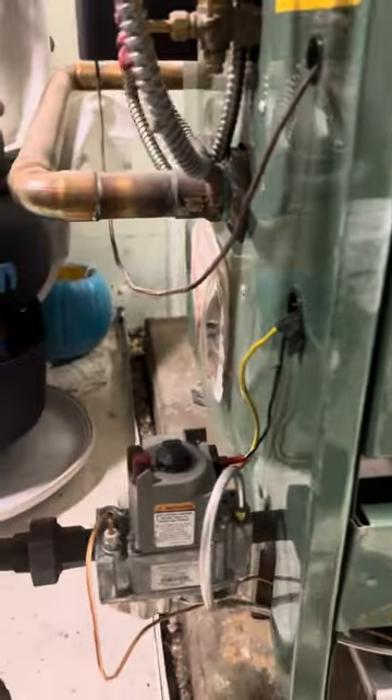Hey guys, this is Joe with LVV. I'm working on a boiler, a New Yorker. Let's see here.